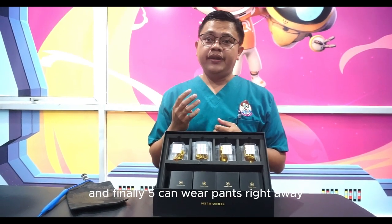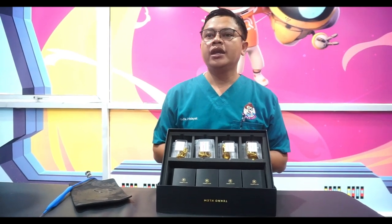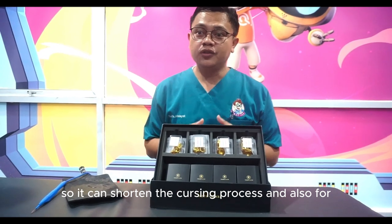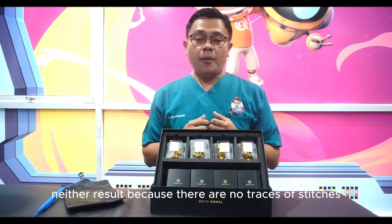Advantage four: no tool is installed. And five: the patient can wear pants right away. This shortens the circumcision process, and the later results are better because there are no traces of stitches.